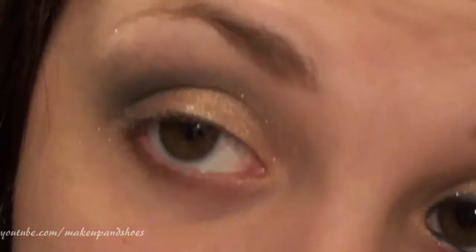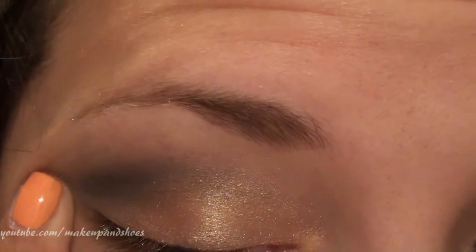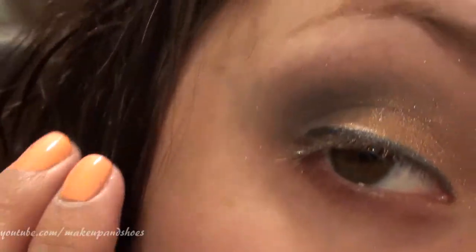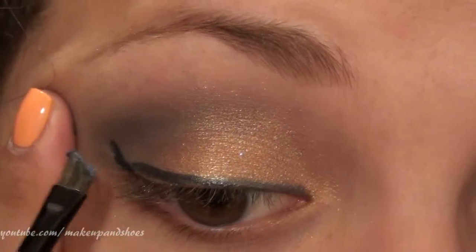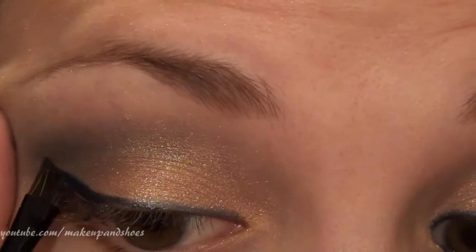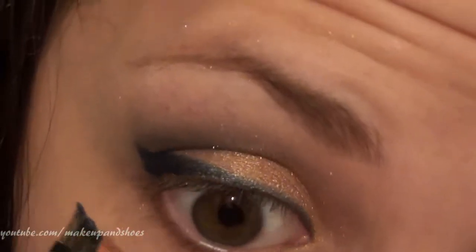The very last step is to take an angled eyeliner brush, spray the tip with a little Fix Plus, and go in with the Dusk eyeshadow — the same one we just used for the outer corner — to use it as an eyeliner. I'm starting in the middle of my eye and drawing it on like any other liner. When I get to the outer edge, I'll make a little wing. Then I'm also going to use some to line the lower waterline.